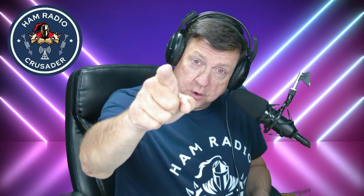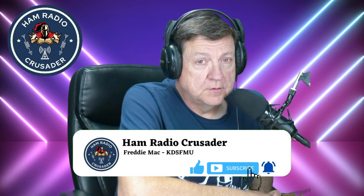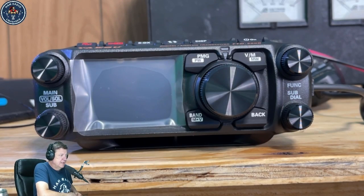Welcome back everyone, it's Freddie Mac, your ham radio crusader. This is the day after my FTM-500 from Yaesu showed up on my doorstep. I've got it all set up to start — we're going to turn it on and do the initial setup. It's a beautiful radio, so it's time to take off the screen protector. KC5HWB Jason Johnston down at Ham Radio 2.0 phrased it best: I should get my wife up here to take it off since it's her fault I can't send it back.